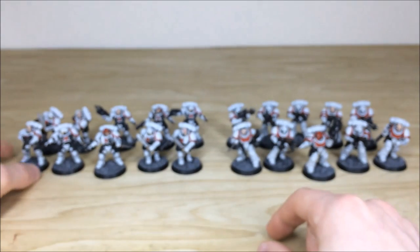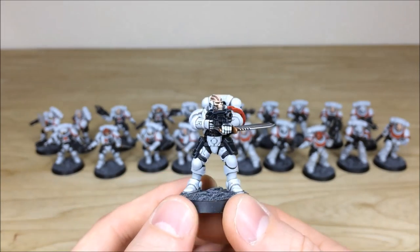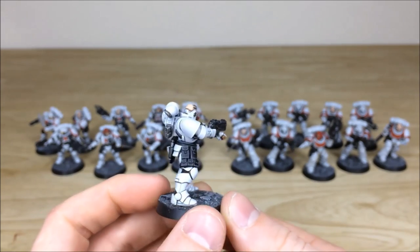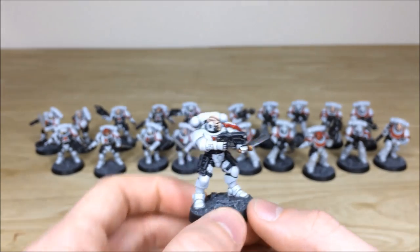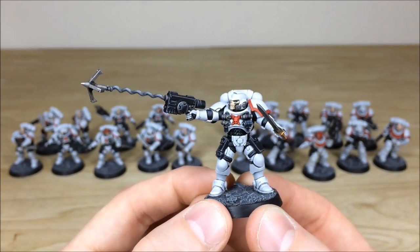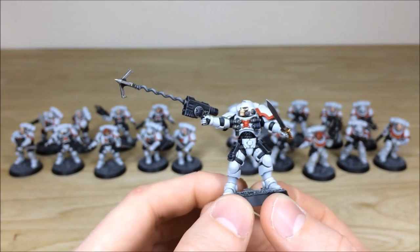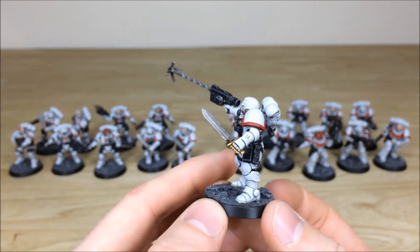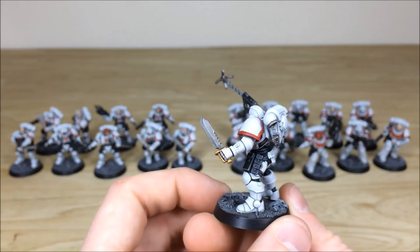Pulling forward a few more from the Reaver squad — one is firing while using his blades as a guard. All the pouches and extra details are fully highlighted with a super clean white finish. Then there's the one with a grappling hook — a really cool extra detail giving great integration. He's firing it away to climb something; you can see the super clean finish moving around to the back of him.